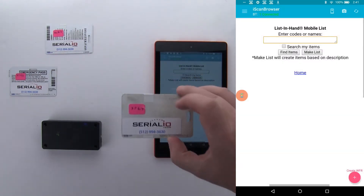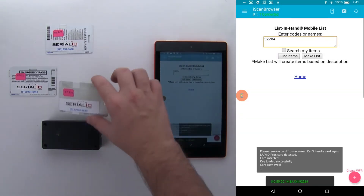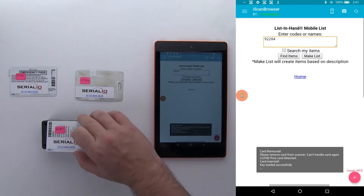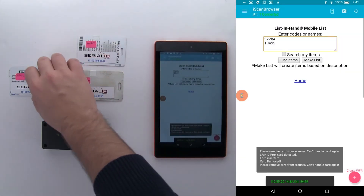Here I have the 37-bit prox card, and you can see it correctly reads the ID number. Same with the 40-bit card — I get the 19499 number that I was expecting. And lastly, the iClass card, also providing a successful read.